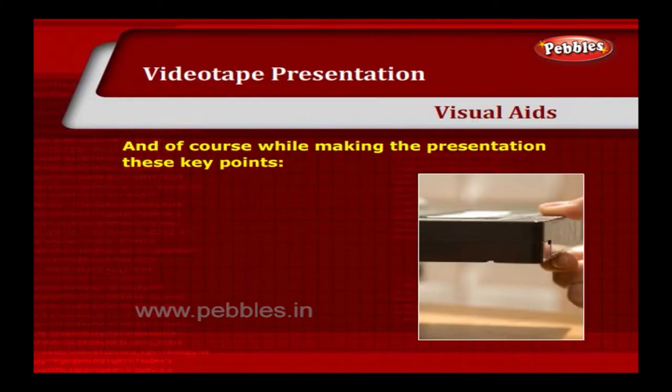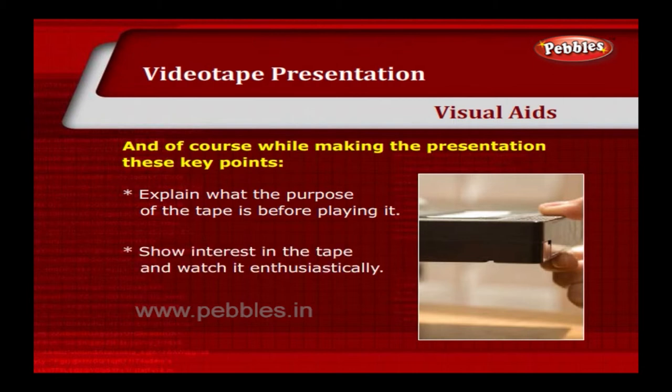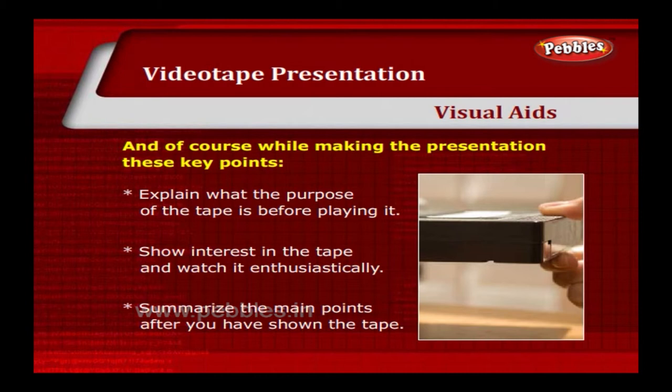While making the videotape presentation, keep these key points in mind. Explain what the purpose of the tape is before playing it. Show interest in the tape and watch it enthusiastically. Summarize the main points after you have shown the tape.